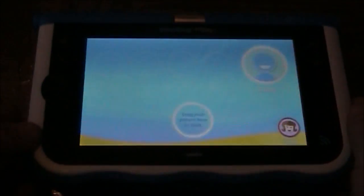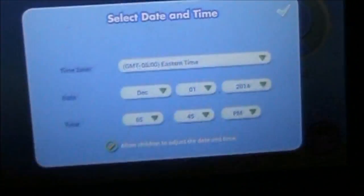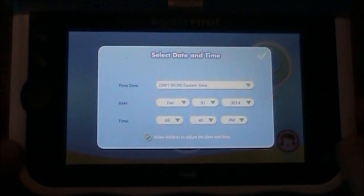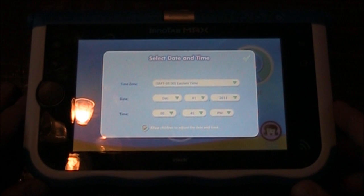There it is — been factory reset. All your accounts have been deleted, and if you're giving this away or selling it on Craigslist or whatever you're doing with it, make sure you take out your micro SD card. No need to give the buyer an extra free gift.